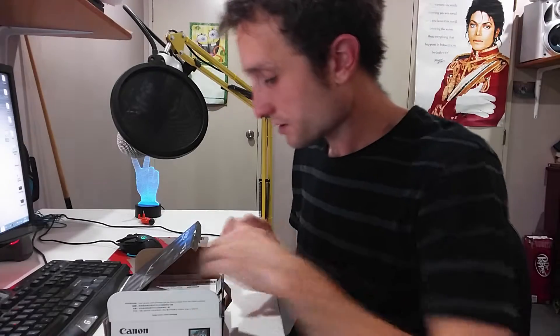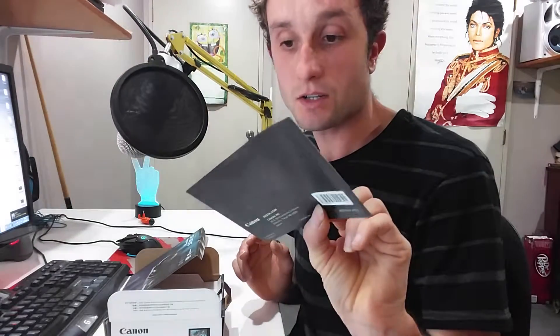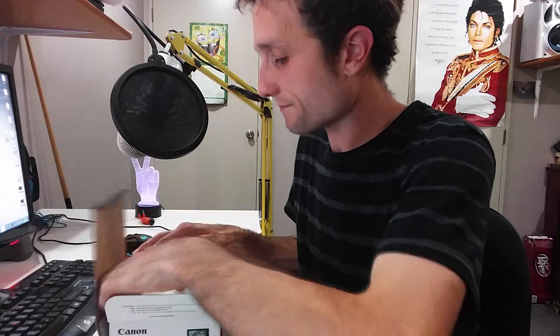First, what you're going to see is your warranty — very handy to keep. Plus some instructions, you can read through them if you want to. And last but not least, you get a leaflet about Canon. But enough of that, we want to get to the main stuff.